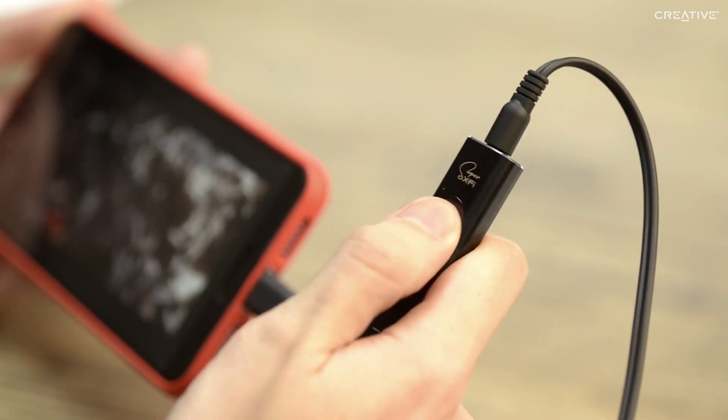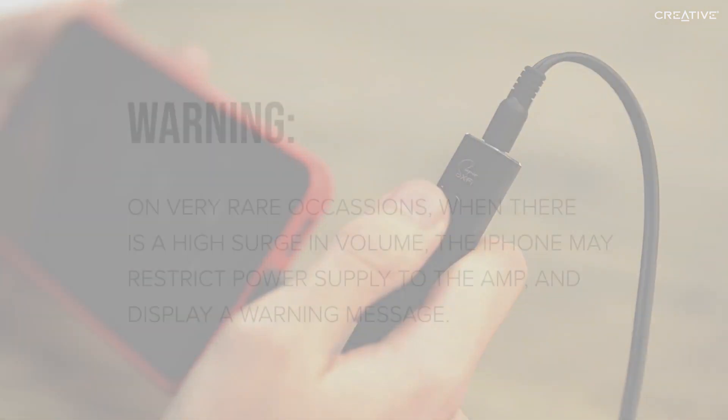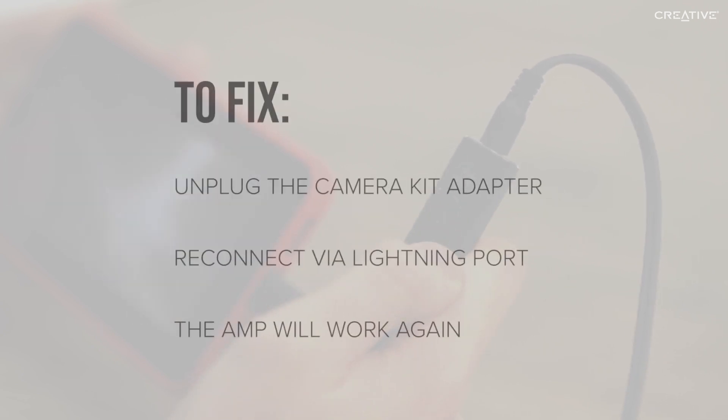Now you're free to enjoy Super XFi with all your favorite content from your iPhone. On very rare occasions, when there's a high surge in volume, your iPhone may restrict the power supply to the amp and display a warning message. Unfortunately, this is something we are unable to control, but you can fix this issue by simply unplugging the camera kit from the lightning port on your iPhone and reconnecting it, after which the amp will work again.